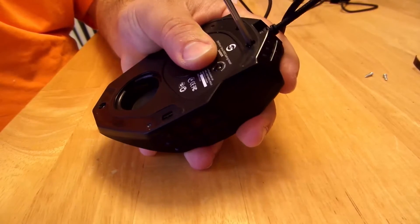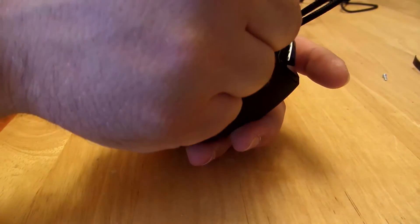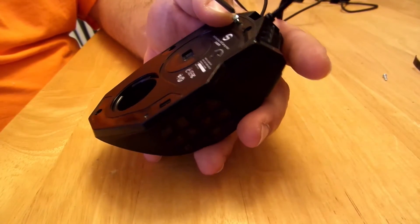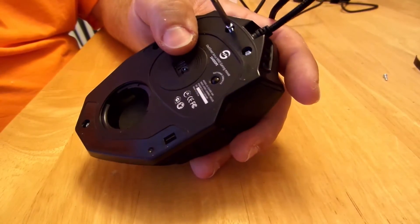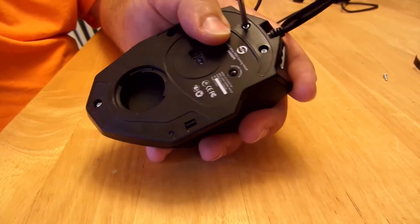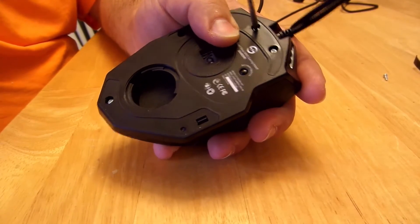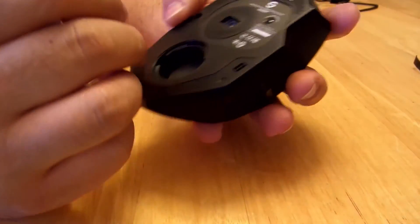There you go — you can hear those mouse buttons clicking, those Omron little controllers. Omron and Avago seem very popular, and the reason is they seem pretty good. Haven't had a single issue with them at all.